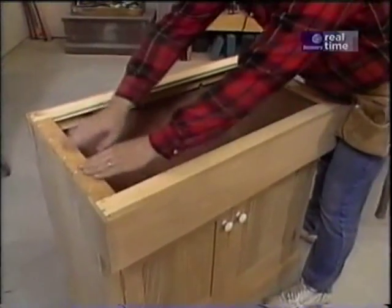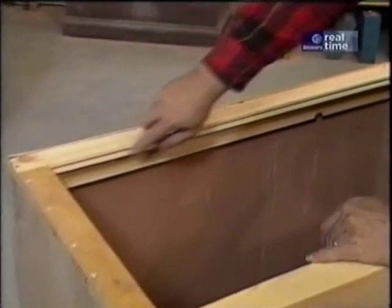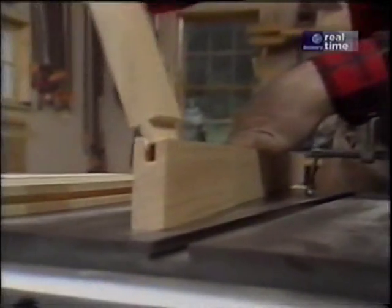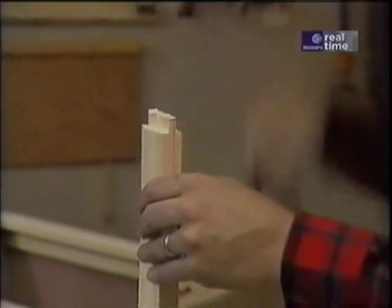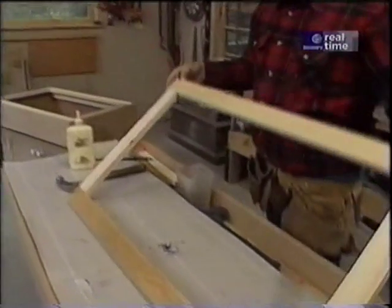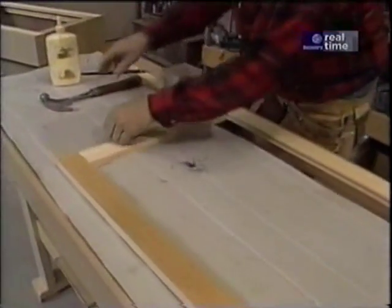Now this top frame is made from two-inch pine. The long pieces are grooved the entire length, and then these short pieces have little tongues which fit into that groove. Let's make the grooves first. These joints just get held together with a little bit of glue and some brads just to hold it in place until the glue sets up.